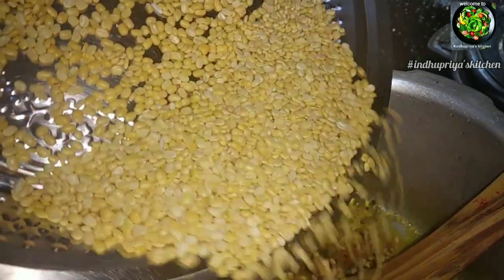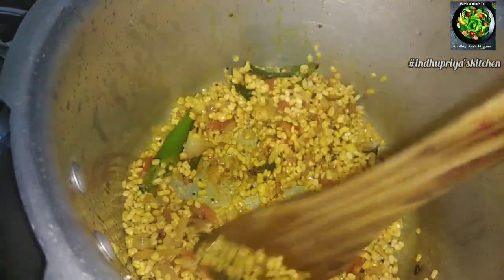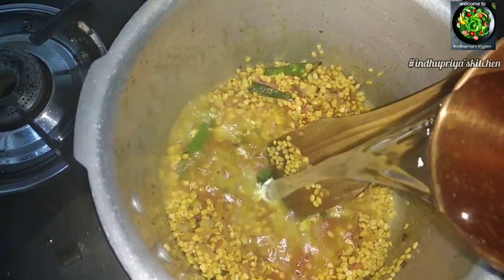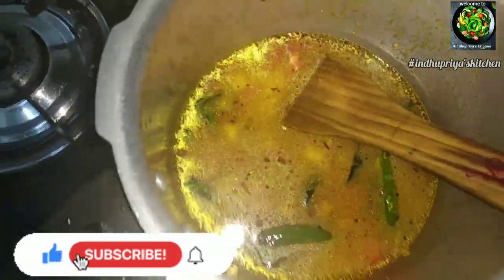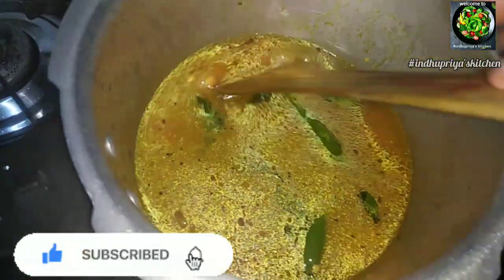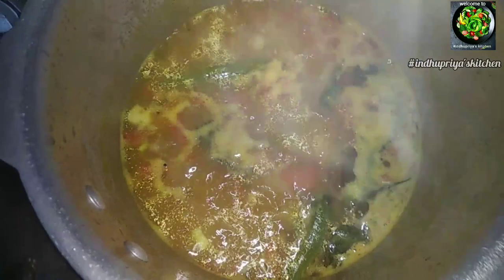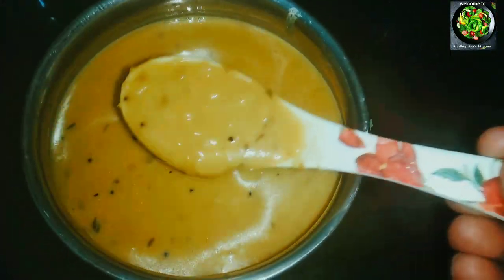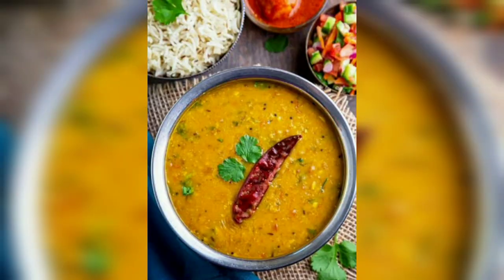Add the sauce and mix it. Add 1 to 2 cups of water. You can check with 4 to 5 whistles. You can use this gravy consistency. It's a simple recipe for beginners — you can eat it as a soup or with sauce.